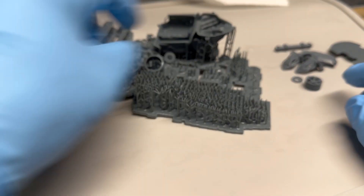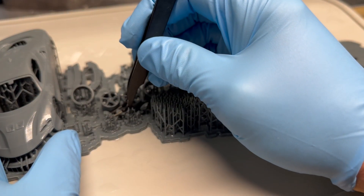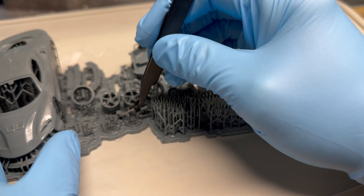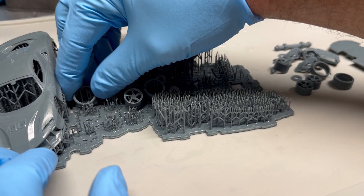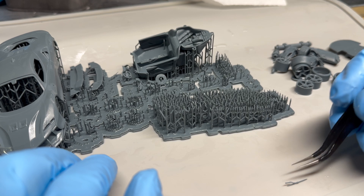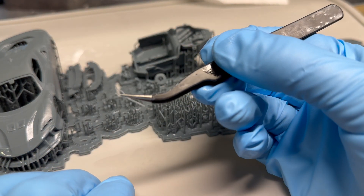Look at these tiny wheels. Look at these little brake calipers here. I can't believe this stuff printed. That's a windshield wiper — holy cow — that's a windshield wiper, and it printed.